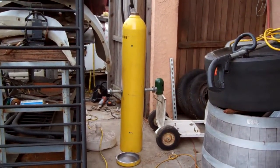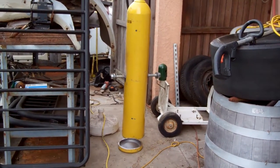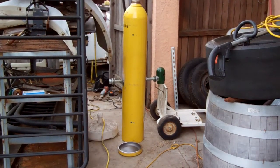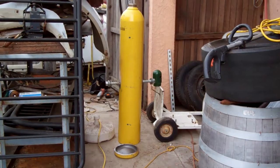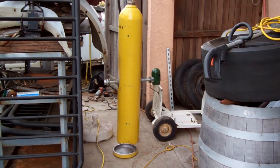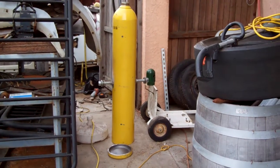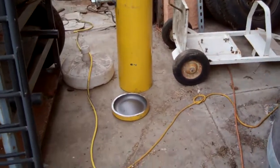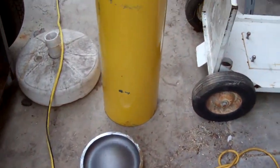Well hello YouTubers. I've been getting into black powder cannons lately and I've seen a couple of things on YouTube with black powder bowling ball cannons. It just so happens we were getting rid of a cylinder, and I've chopped the bottom off.